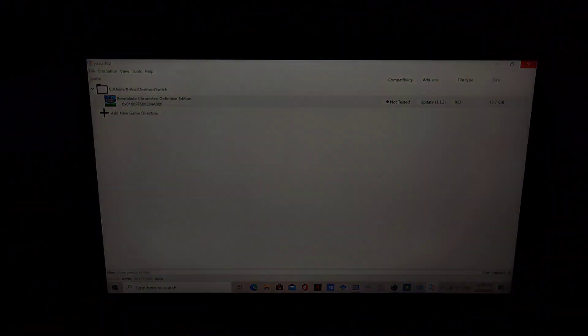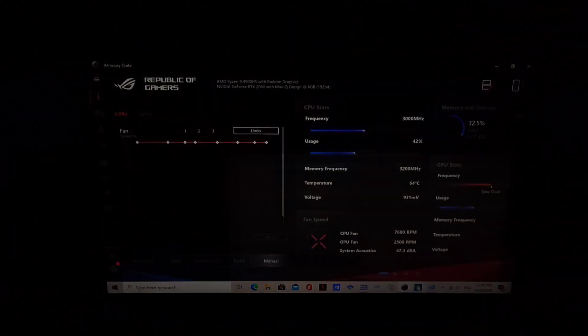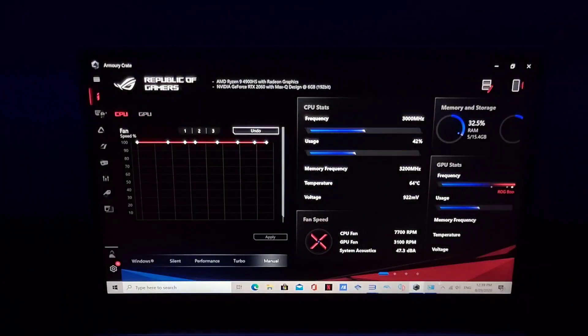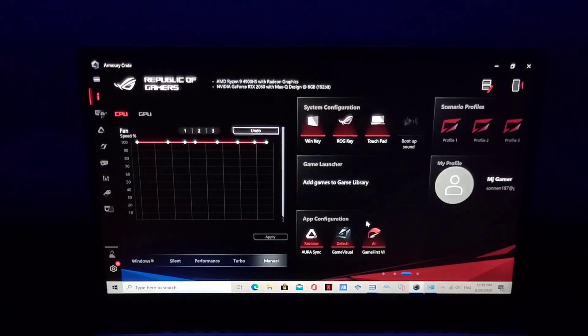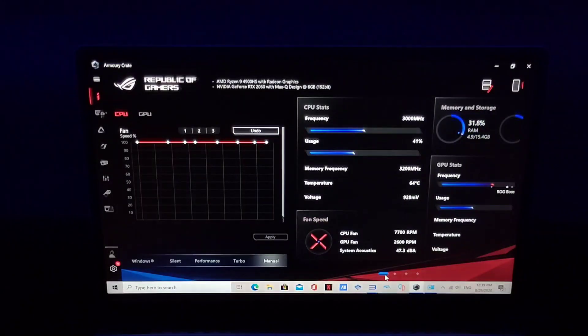We have other stuff open so let's turn those off to make it easier. With time it's going to get cooler — you need to give it some time since it started at 64°C in the beginning.